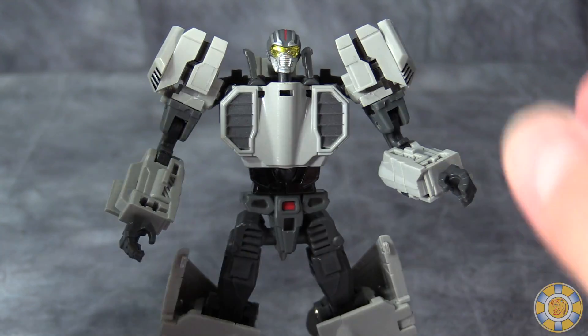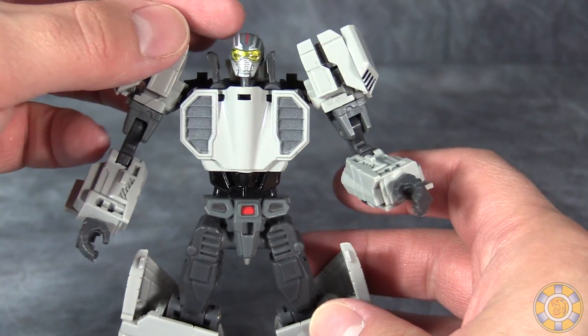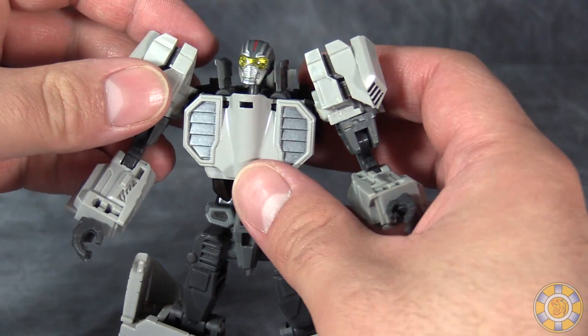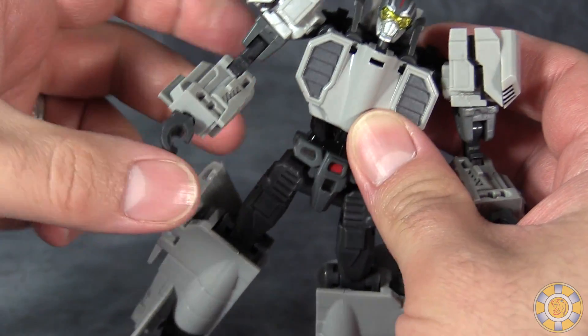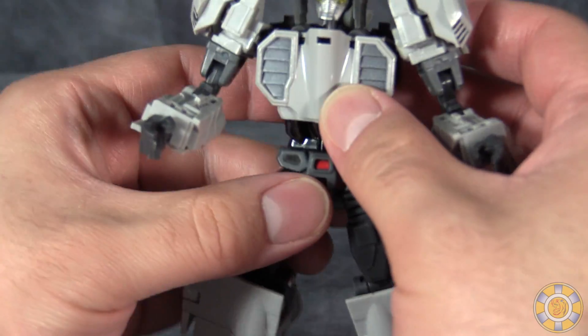The figure has a lot of posability. The head is on two different ball joints — one in the head, one in the chest. Ball joint in the shoulders, swivel underneath that, double hinge at the elbows, fists are on a ball joint.